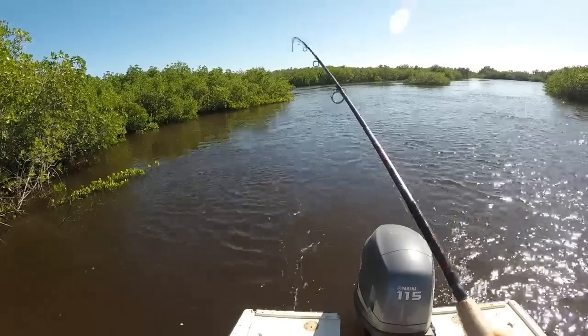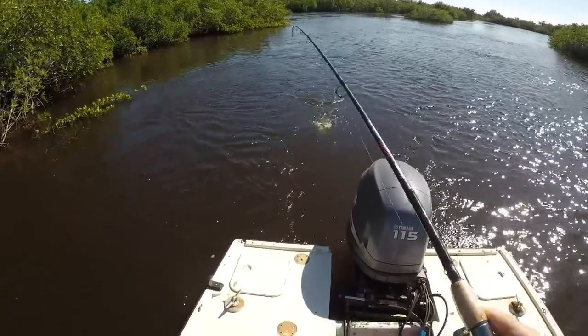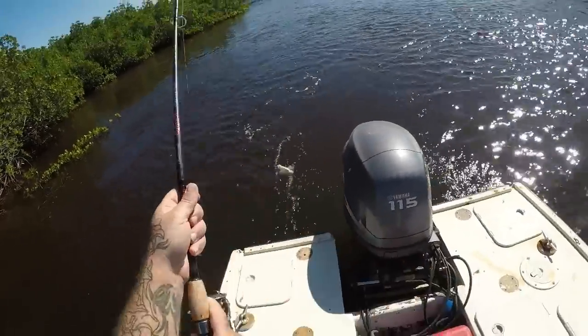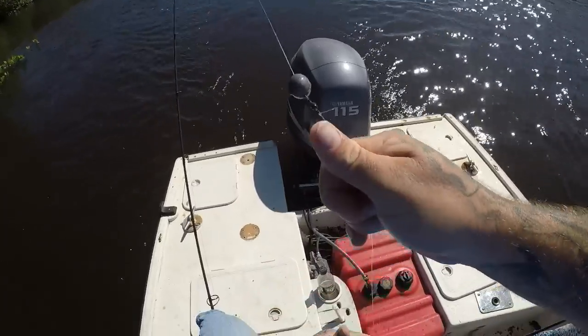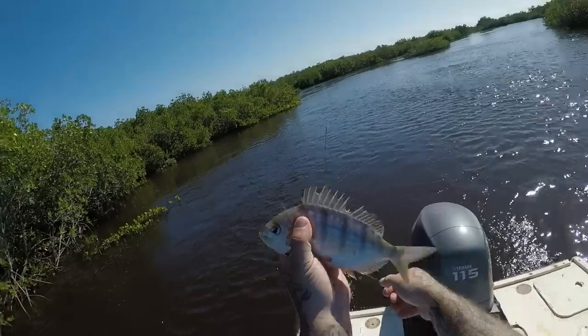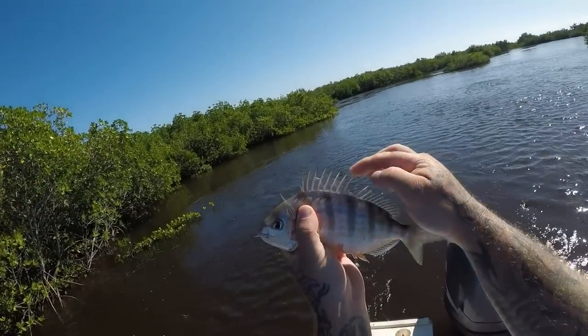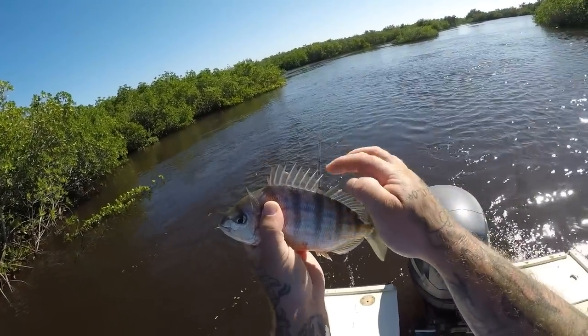A little hooked up again. Oh, this looks like a big old penfish. That's a good one there, guys. Look at how size that one. Wow. That's a big old penfish and you swallowed it. Penfish, sailor's choice. The reason they call them penfish is look at those fins, guys. And they will stick you and they hurt.